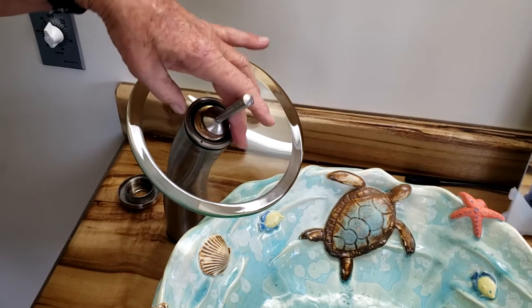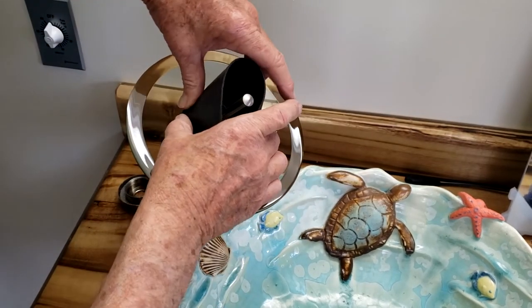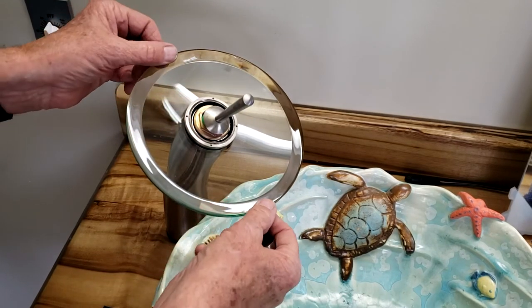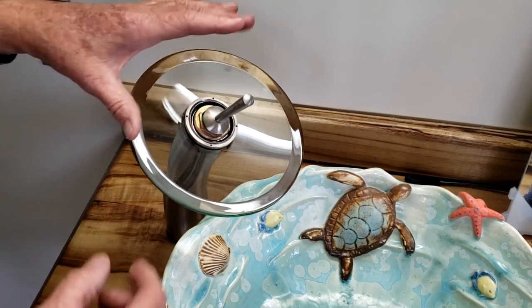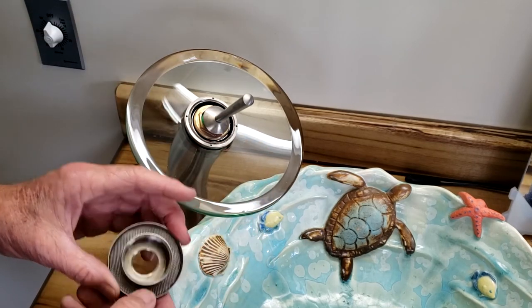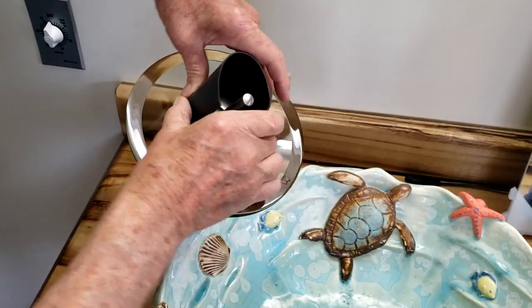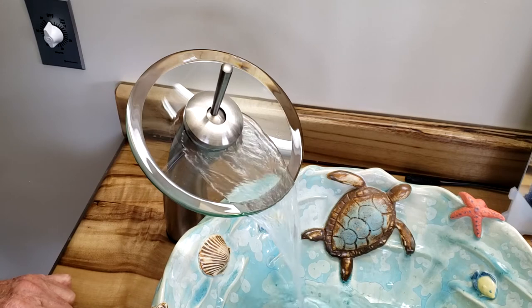Put your retaining ring on and tighten that up, then take your piece of rubber to tighten it. This retaining ring is only holding the disk on and keeping it from spinning, so you don't need to go very tight. It's not holding water back or anything like that, so you don't want to tighten it so much you'll crack it.